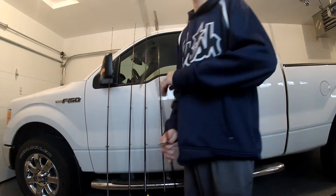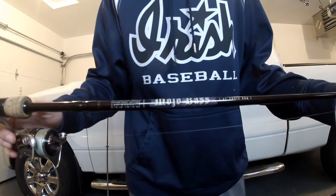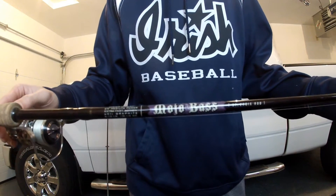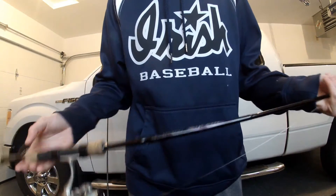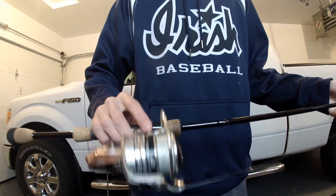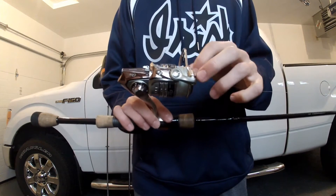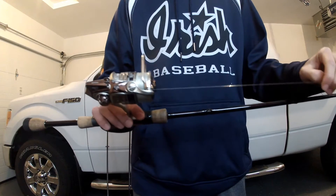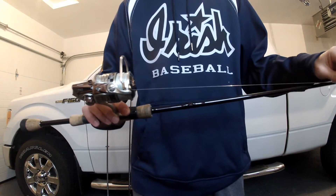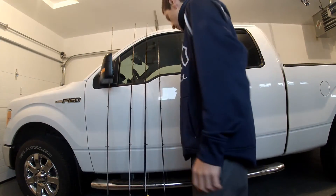My second spinning rod is going to be the St. Croix Mojo Bass 6.9 medium light extra fast tip. Really nice rod, got a really good tip on it. I got that paired up with the Avi Garcia Aura SX with 15 pound Power Pro braid and then a 10 pound fluorocarbon leader. Just use the double uni knot to tie that — it's one of the best knots.